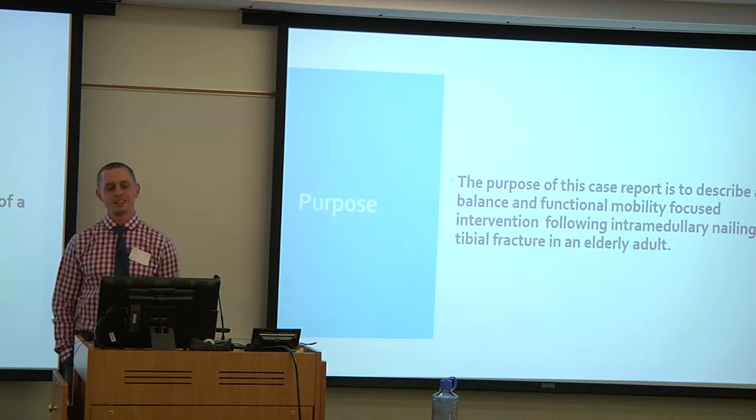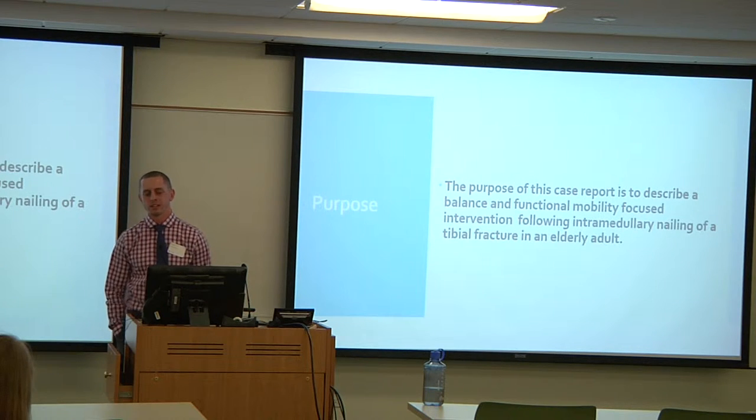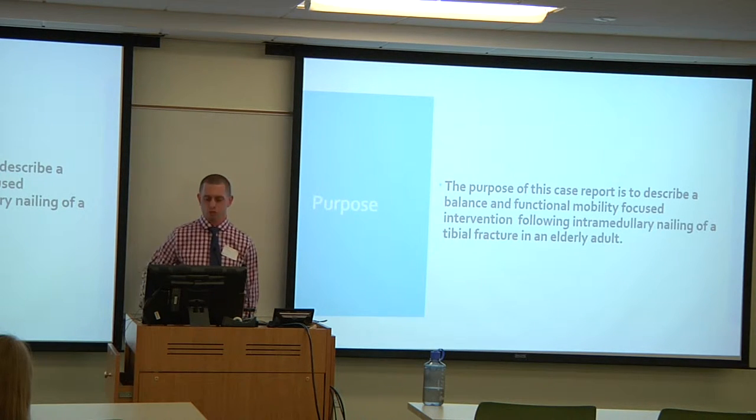The purpose of this case report was to describe a balance and functional mobility focused intervention following intramedullary nailing of a tibial fracture in an elderly adult.